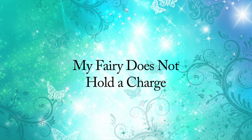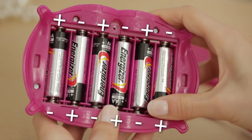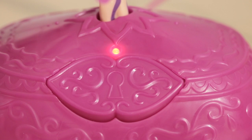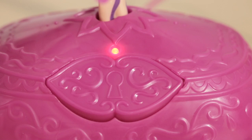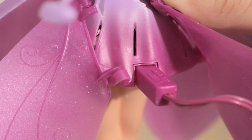My fairy does not hold a charge. If the light on the base is green, that means the batteries are low and need to be changed. Check to see if you used fresh batteries and the polarity is correct. If the light on the base flashes red and green, that means the charging cable is not secure — check to see if it's inserted properly into the fairy's skirt.